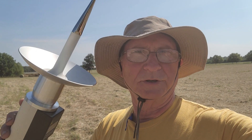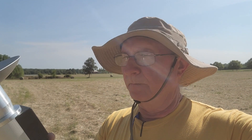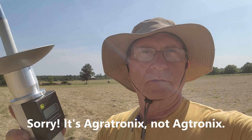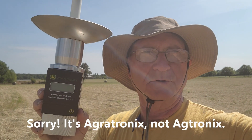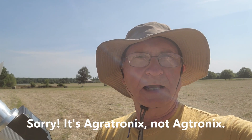I'm out here in my hayfield. This is going to be a very different video from a lawnmower video, but I thought I'd show a device I just purchased. This is a Windrow moisture tester. It's $299 from Agtronics or $353 from John Deere. I got the John Deere version because I wanted it immediately and could get it at my local dealer.